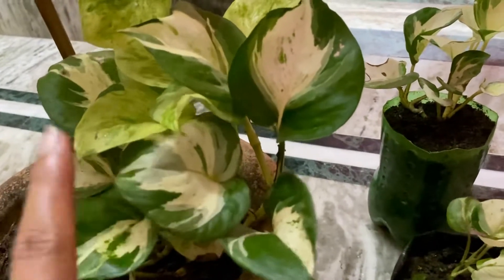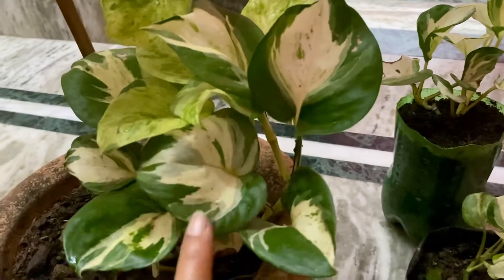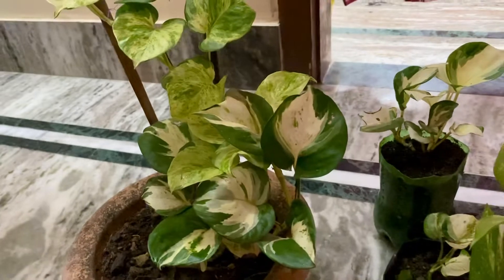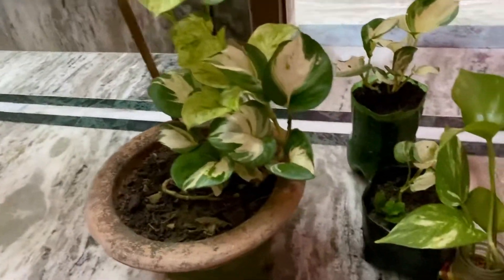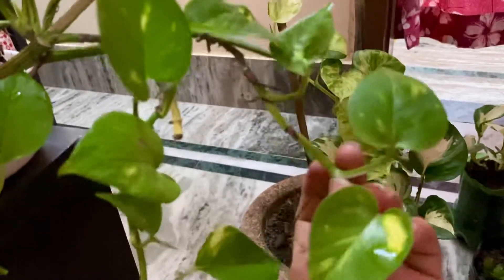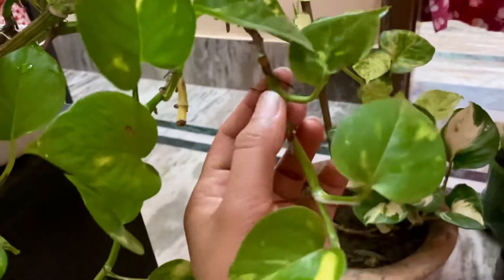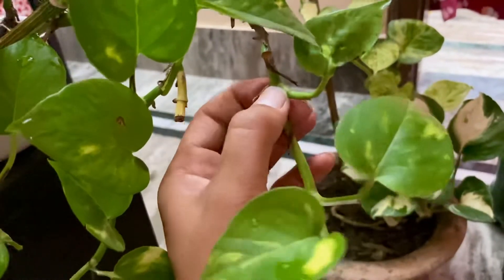I have not put it in my balcony. Now I will show you how the propagation is done. You can see the leaves are like this — I will cut the leaves here where the leaves are, about 1 cm from the node.